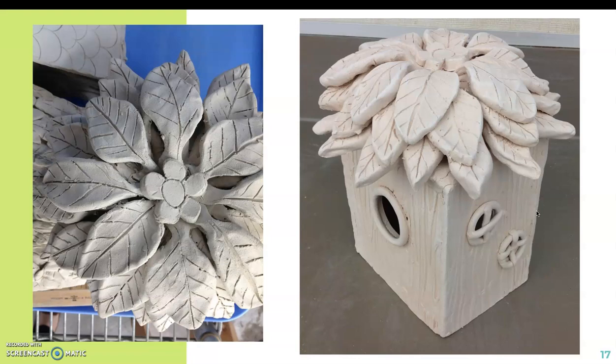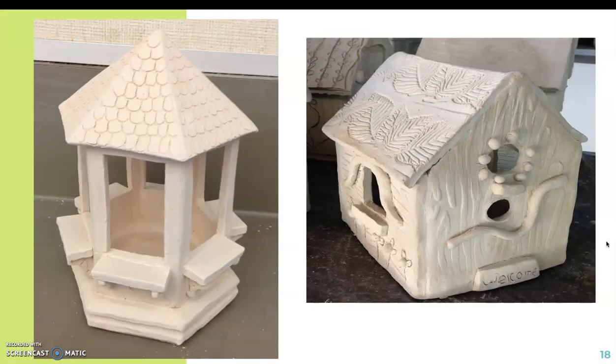Here are two views of the same birdhouse. You can see they did a very elaborate non-traditional roof, and there's a top view of what the roof looked like. This birdhouse on the left had a very interesting structure, and it does follow all the project requirements.